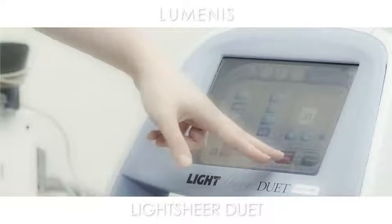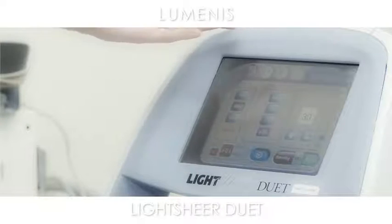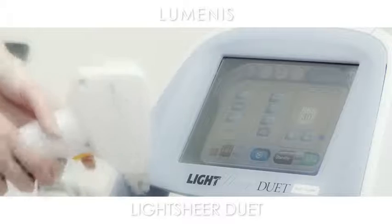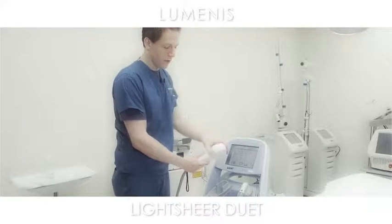Now I'm going to ready it. It's on standby, no lights are on. Click ready — it takes a second, and then the laser is ready to turn on. And now it's ready to fire. We're ready to treat.